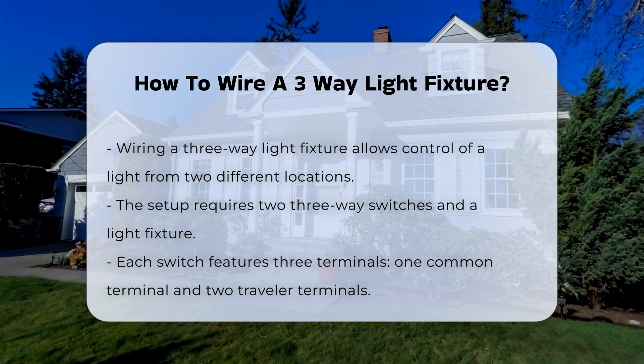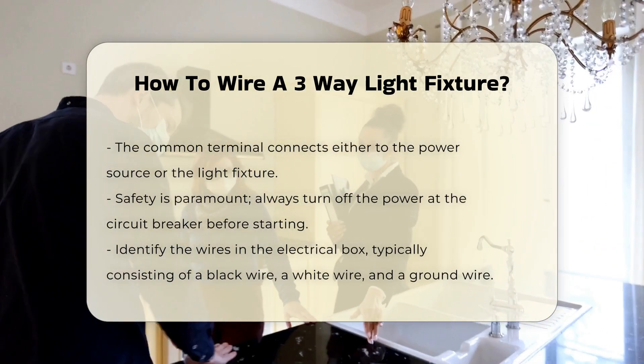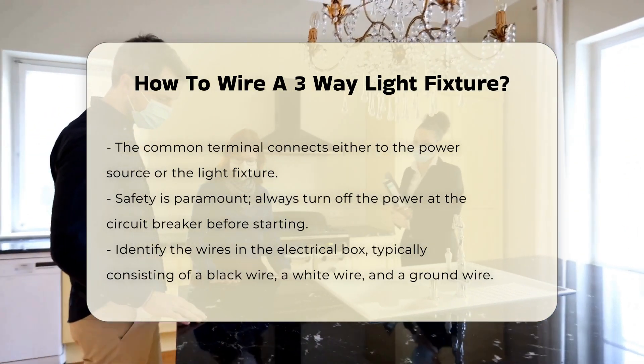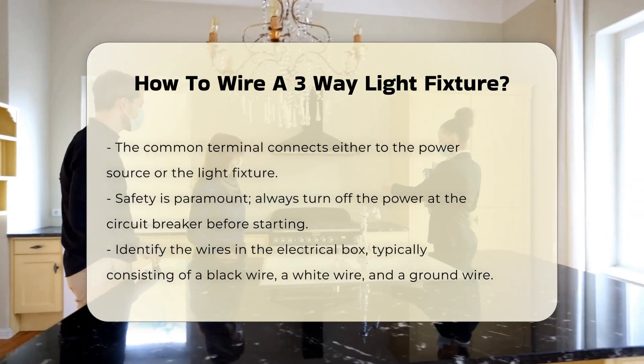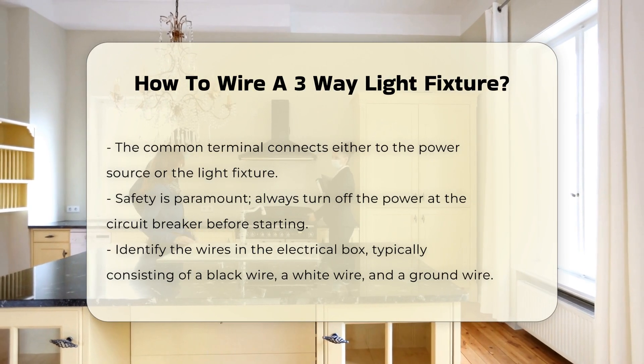Each switch has three terminals: one common terminal and two traveler terminals. The common terminal connects to the power source or the light fixture. Begin by ensuring the power is turned off at the circuit breaker — this step is crucial for safety.